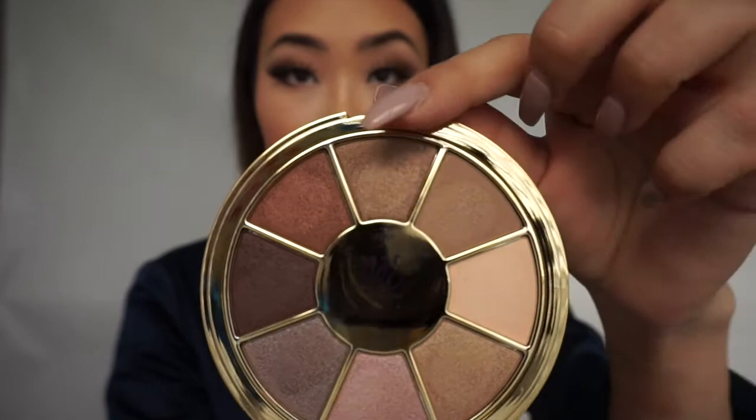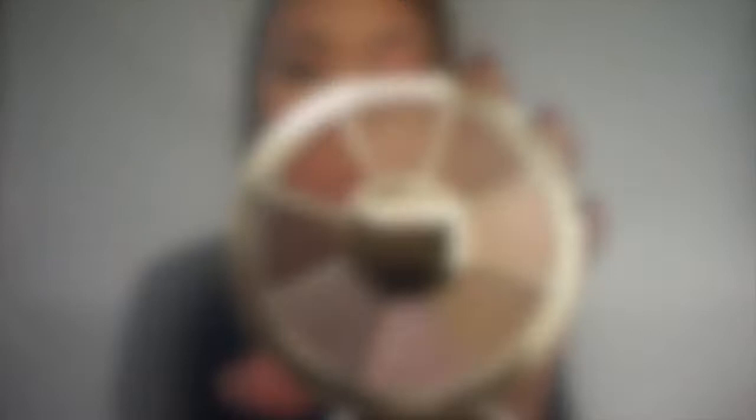The colors — some of them are shimmery, some of them are matte. Overall, as they describe, it's very useful for everyday and nude makeup looks.